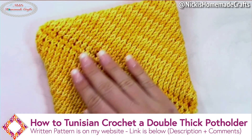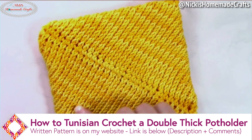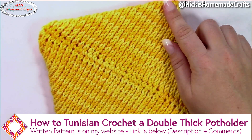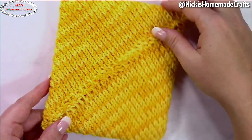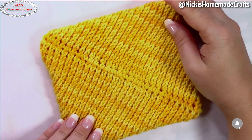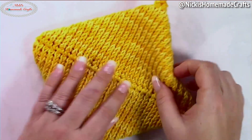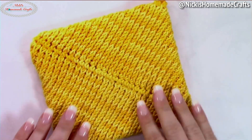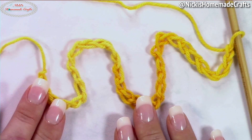Welcome back to my channel, this is Nikki of Nikki's Homemade Crafts. Today I'm going to teach you how to crochet this pot holder, which is a double thick diagonal pot holder done in Tunisian knit stitch. As you can see, the seam is in two different directions, so it's actually done in rounds and it's much easier than you might think — super cool and really thick.